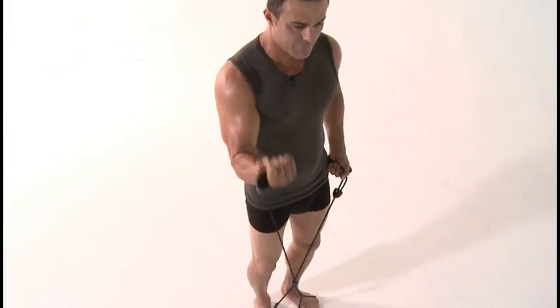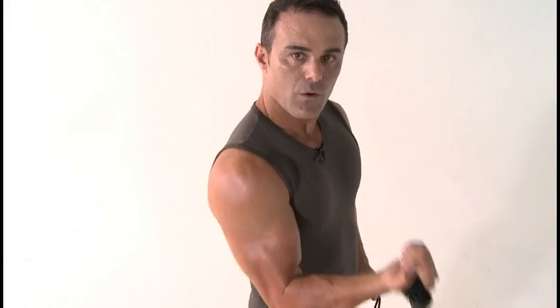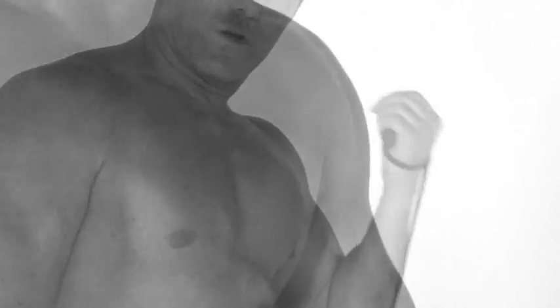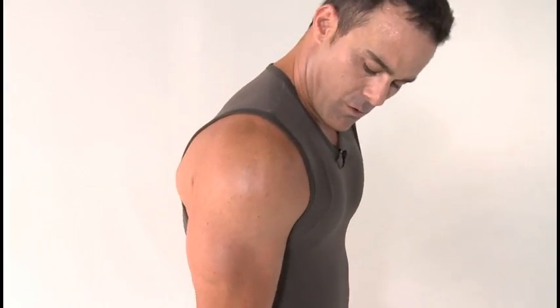I'm going back to alternating biceps — going to mix it up a little bit here. You see I'm using these rubber bands; you can use dumbbells if you like, that's fine. If you don't have dumbbells or rubber bands, you can simply just go through the motion and flex your muscles. Just follow me, do the exercises — I guarantee you will feel something.